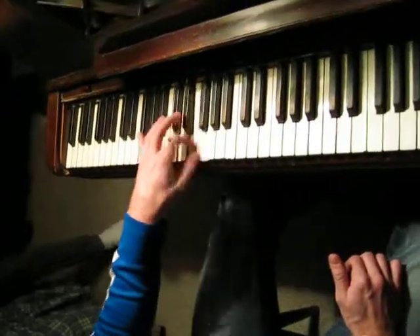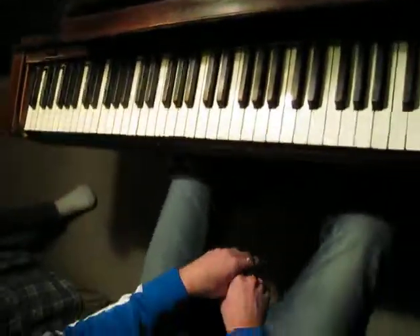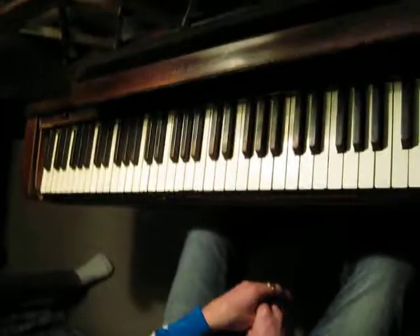Three. And those are chromatic scales — must learn them.